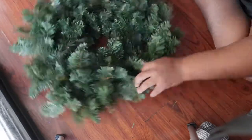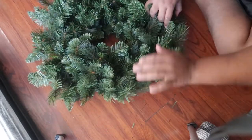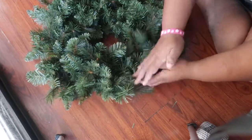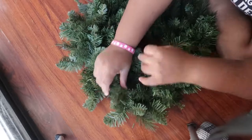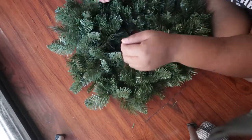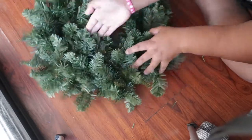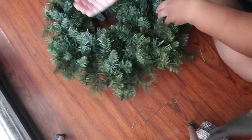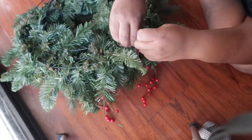Once I was done and repeated that all the way around, I went ahead and fluffed all of my fluffy pine needles to get it looking the way I wanted — very natural and traditional, like a wreath you would buy from a store.